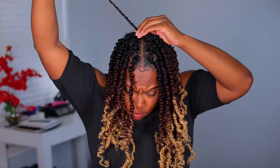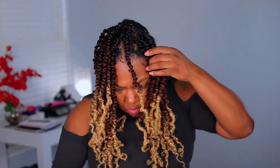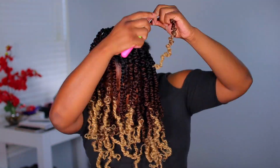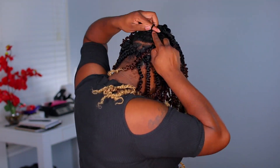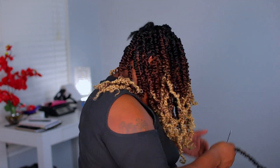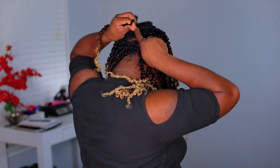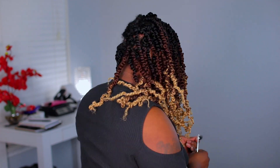These crochets are not even heavy on the scalp. You can feel a little bit of weight on your hair, but it's not feeling like it's dragging and holding your hair down. They are super bouncy and lightweight. I love these little twists.